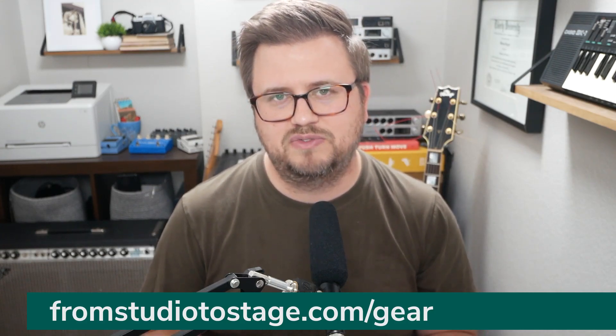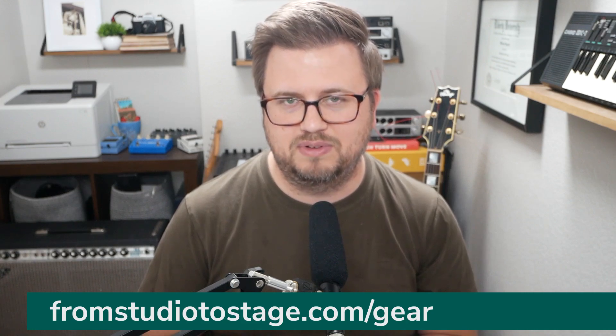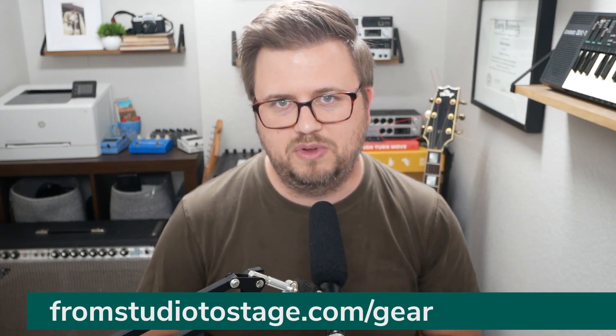If you want to get all of my suggestions for gear — whether it's MIDI controllers, audio interfaces, in-ears, or whatever — head to fromstudiosage.com/gear. You can download my free gear guide. I've updated it for 2022 and it's got tons of really great stuff. People ask me all the time what I suggest for this or that, so I wanted to save you time and effort. Head to fromstudiosage.com/gear — completely free. Download that gear guide and you'll get all my suggestions for gear that's road-tested, going to work well, simple, holds up and works really well.